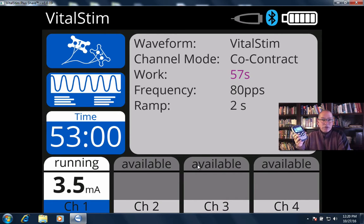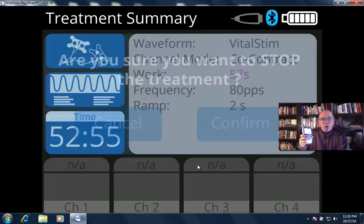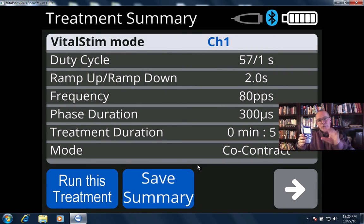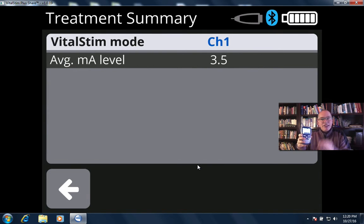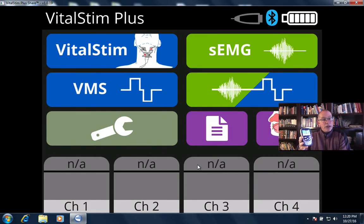That's it — that's VitalStim therapy, nothing to it. Once the treatment is done, either it stops by itself when the time runs out, or I press stop and confirm. Then I get a summary screen. The therapist can use this summary screen to jot down details like exactly how long the stimulation occurred and what the average intensity was used.